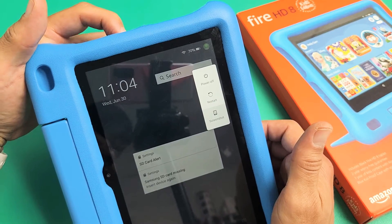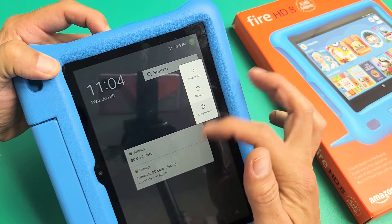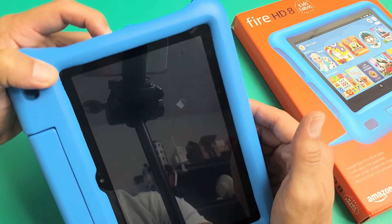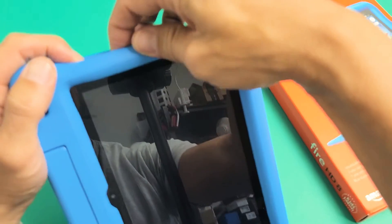Press and hold the power button and do not let go. You want to count to about 13 or 14 seconds, or until the screen basically just turns black. So just keep holding. Okay, so it's black now — it's been about 13, 14 seconds. Go ahead and let go. Now it's totally off.